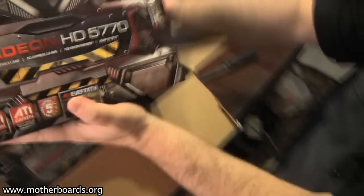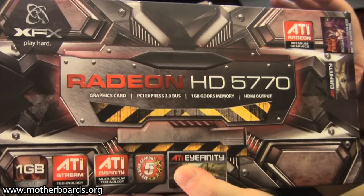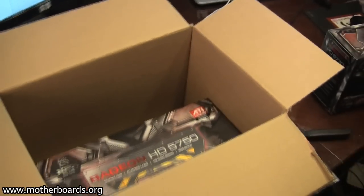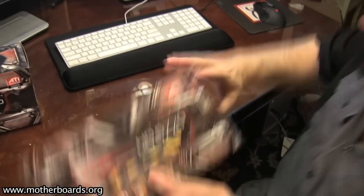First of all, we have the new Radeon HD 5770. This is basically the higher end of the mid-end cards of the new ATI 5 Series cards. We've also got the lower end card of that, which is the new HD 5750. Let's go ahead and open these boxes up and see what we've got to offer inside.